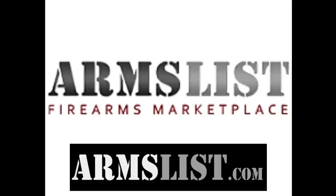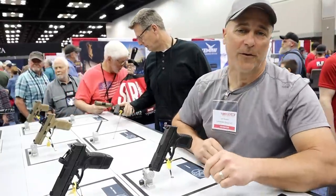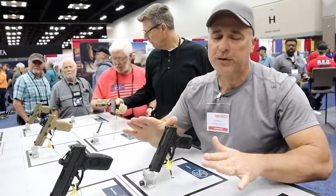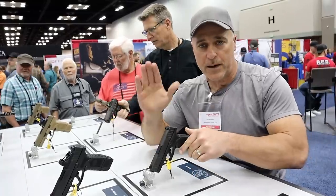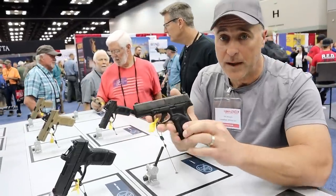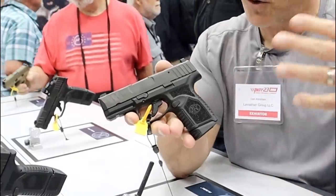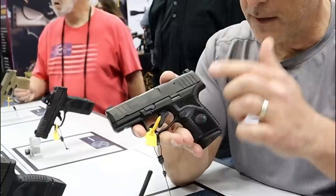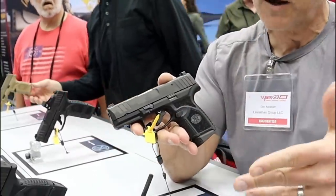Hey there friends, thanks for checking in at the FN booth at NRA Convention. Super excited — they just came out with a new subcompact nine millimeter handgun called the Reflex double stack nine millimeter. It's been so popular that people were wondering when FN would come out with it, and they just did. They're making this in two separate models.